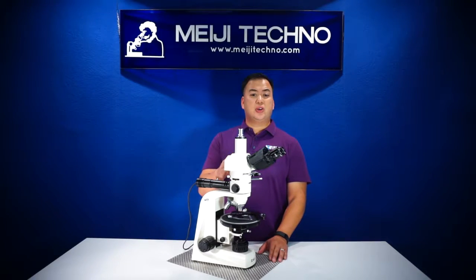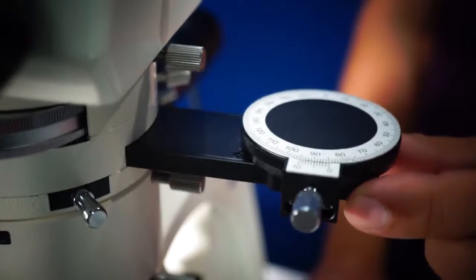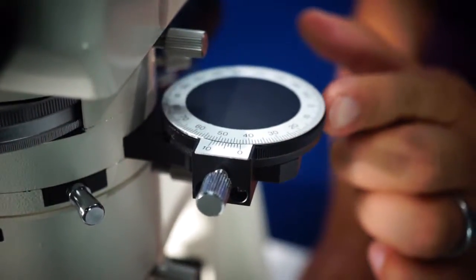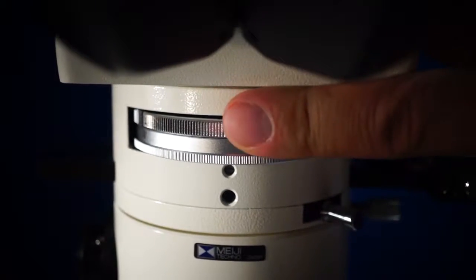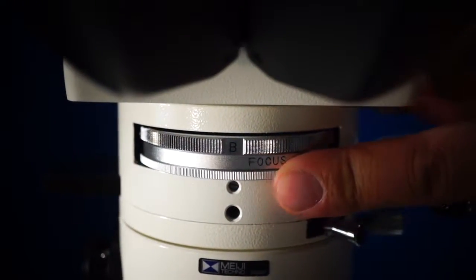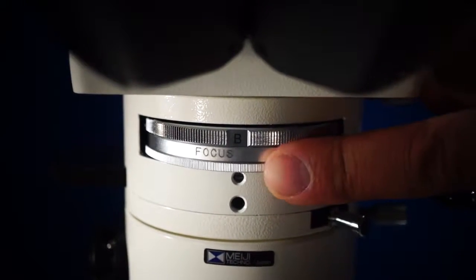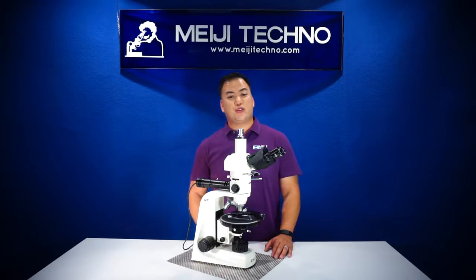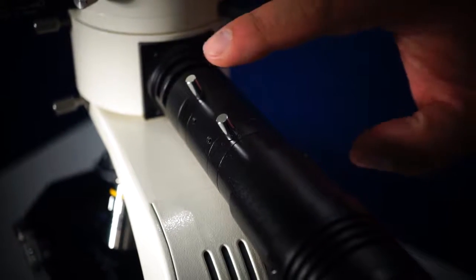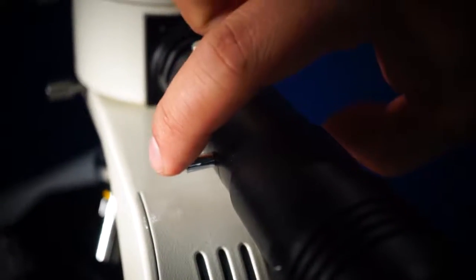Below the heads, the MT9900 is also equipped with an orthoscopic and conoscopic intermediate tube with a 360-degree rotatable analyzer and a focusable Bertrand lens. You can engage your Bertrand lens or put it in the bright field position. If you have it on the Bertrand lens, you can focus it even more, which greatly improves your interference figure quality and resolution, along with a compensator slot designed to accept thin standard compensator plates.